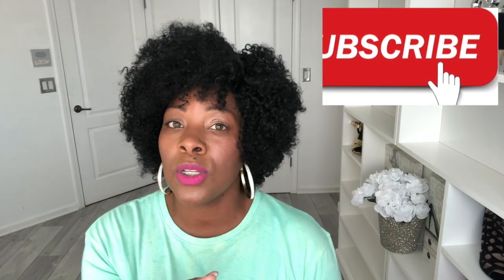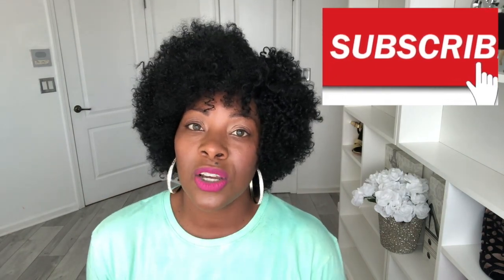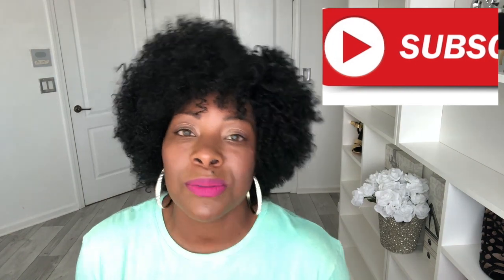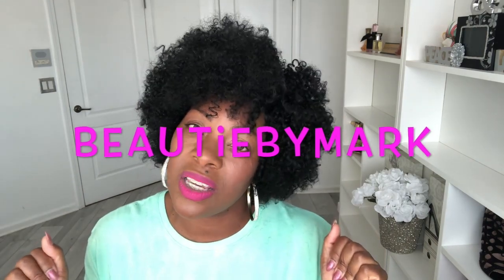Otherwise, if you have not yet, girl, subscribe to the channel. Hit the subscription button. If you'd like to be notified when I post, turn on the notifications by hitting that bell next to the subscription button and you'll be notified every time I post a video. To my current subscribers — hey girl, hey, how you doing? What y'all think of this? Y'all like this fro on me? I think it's cute. I had to change out the earrings — I wanted some bigger ones. I ain't combing it out too much; I didn't want to do too much with it because this hair can get big. Hope things are going good for you. If you decide to share this video or any videos on this channel, tag me — Instagram, Facebook, or Twitter is going to be Beauty by Mark. See y'all in my next video. Thanks again for watching. Bye!